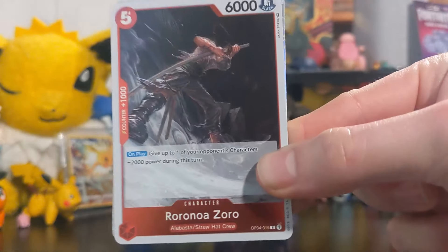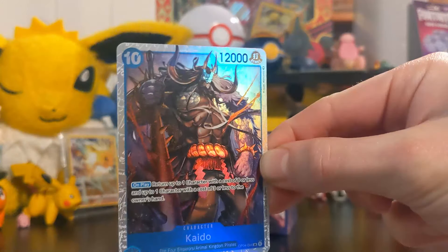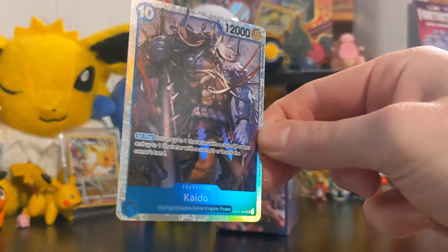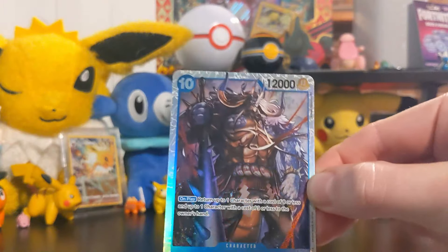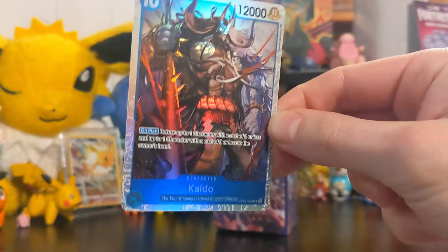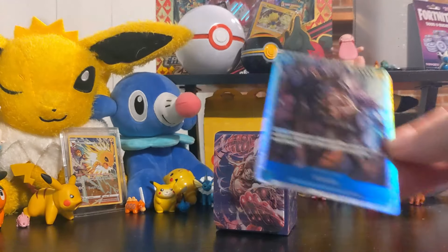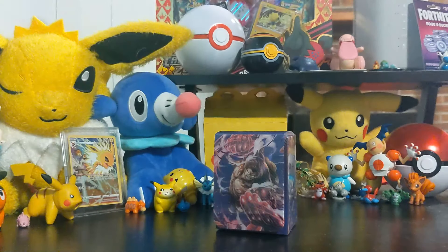Ooh, holo Zoro! You can't really tell it's holo on camera but it is - that is a dope looking Zoro card. And finally - holo Kaido! Oh my gosh, the main dude from Wano in half-beast form. For those of you who don't know, Kaido turns into a giant blue dragon - that is sick. He's a bad dude, but he's pretty sick. Next pack!